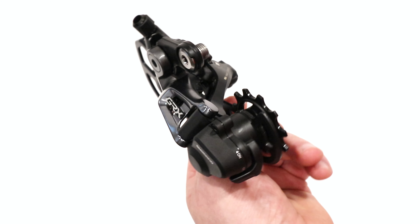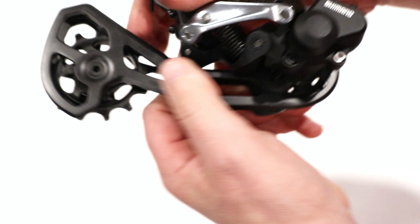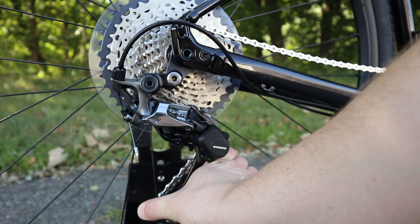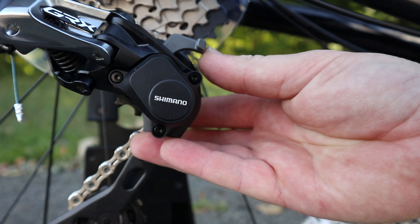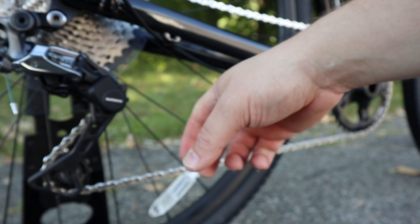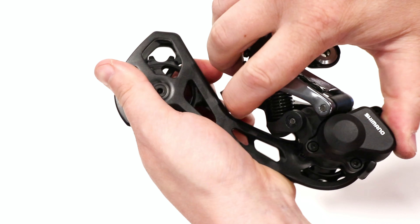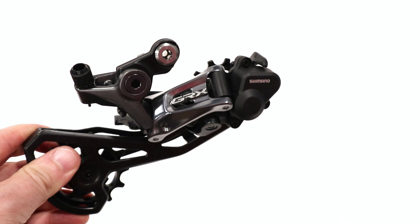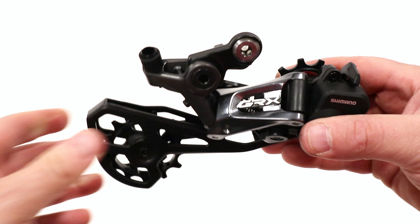For off-road prowess, this is going to be set up with a clutch. What a clutch does is it basically limits the amount of rotation that you can get out of the cage. In this case, it's quite firm because the clutch is on. With the clutch on, it's going to help keep the chain a lot more taut.